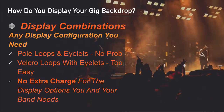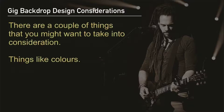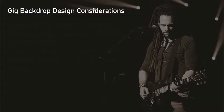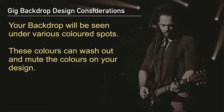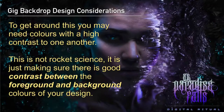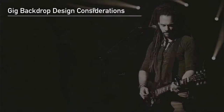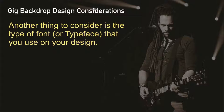Now let's talk about design considerations for your backdrop. The chances are you've already got a good idea of what you'd like your backdrop to look like, and your design is of course up to you. There are a couple of things to take into consideration — things like colors. Your backdrop will be seen under various colored spotlights and these can wash out or mute the colors on your design. The easiest way to get around this is to make sure your colors are of high contrast to one another.